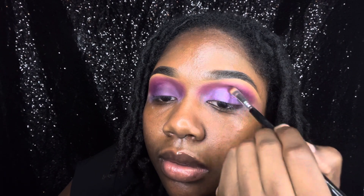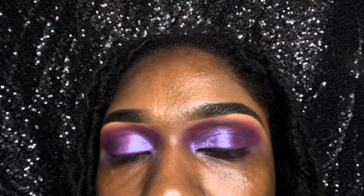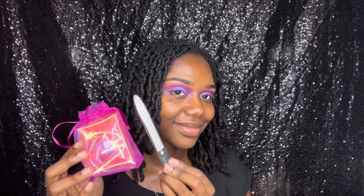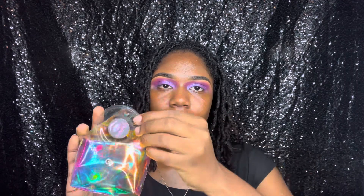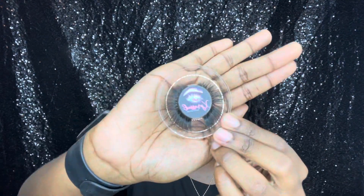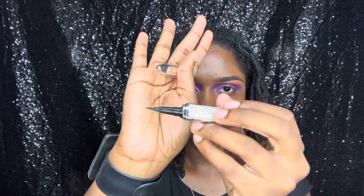Eyeshadow is all about building up that color and making sure you blend — blending is definitely key in this process. Now I'm taking some goodies from my cosmetic line, Express Makeup Artistry. I'm taking my Grace lashes — very nice, very natural with a little flare. Then I'll be taking my eyeliner pen, which can also act as a glue for the lashes.